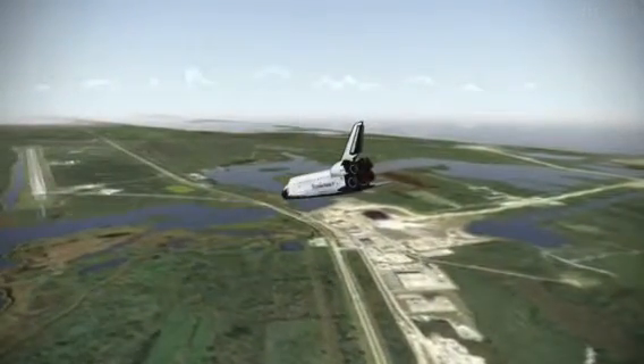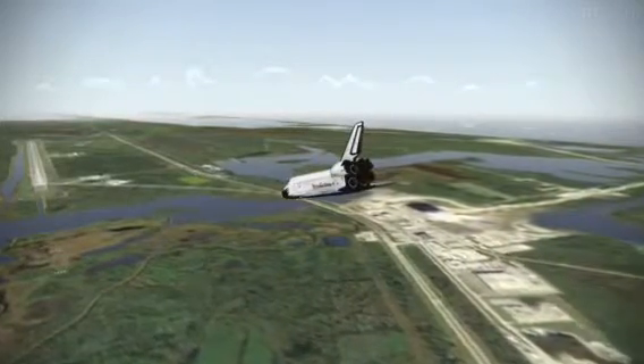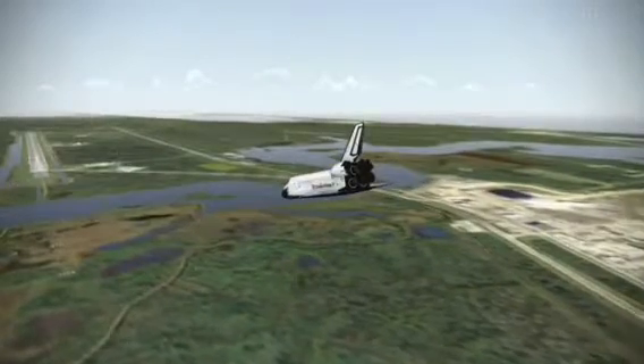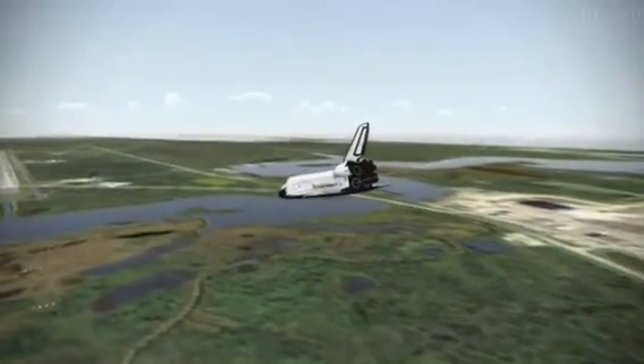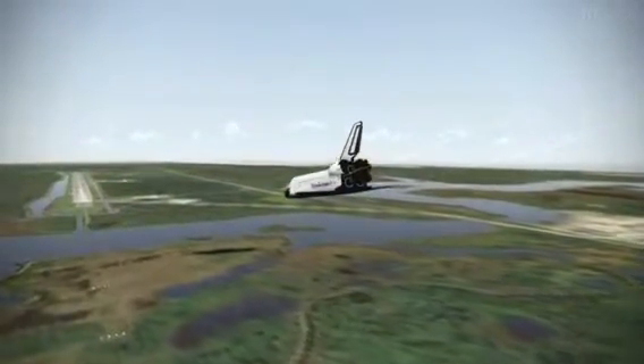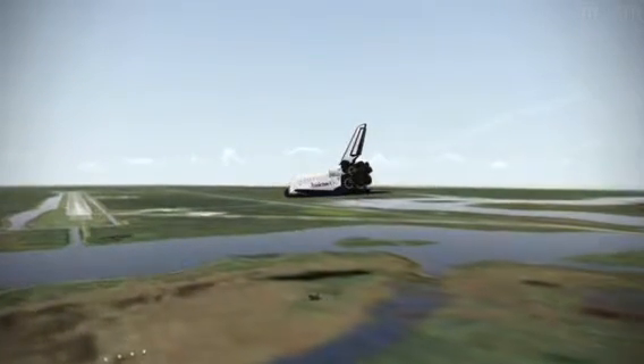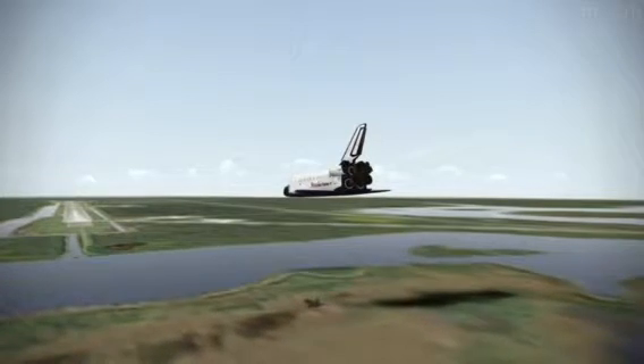3,000. Speed brakes are moving. 2,000 pre-flare. The gear is armed. 1,000. 700. 600. 500. 400.